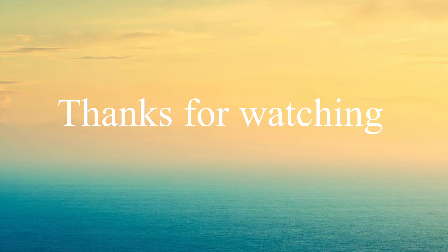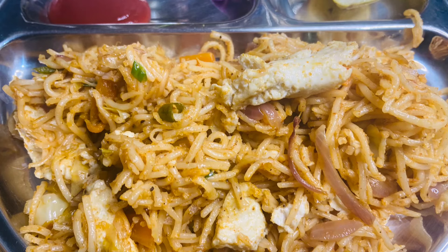Thank you for watching guys. If you liked this recipe, please like, share, comment, and subscribe. Thank you.